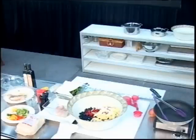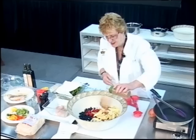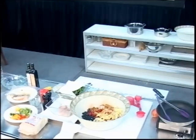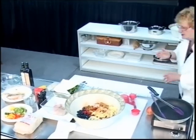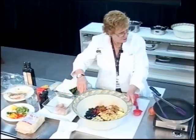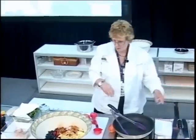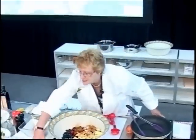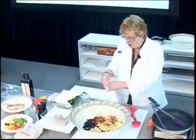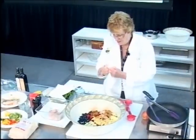Add some cinnamon — about a teaspoon or so. Cinnamon is good for you, especially if you're diabetic. And some flour — you could use whole wheat flour, absolutely — about a third of a cup.